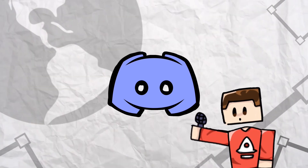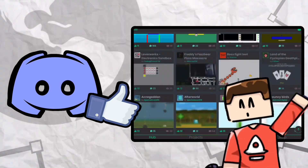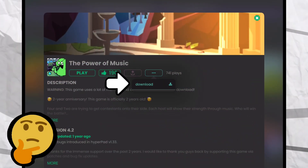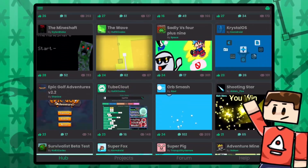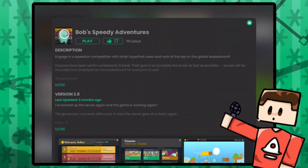All the feedback you guys have given us right now is being considered to make the hub even better than ever. Right now, we're adding the ability to share projects via a link and you'll also be able to download your own projects too. The hub is pretty much almost done — we just have to add in those features and also revamp other parts of the app.